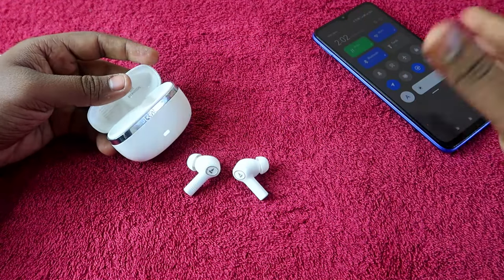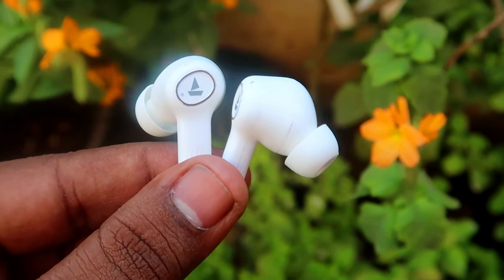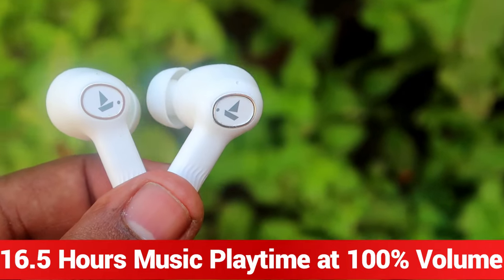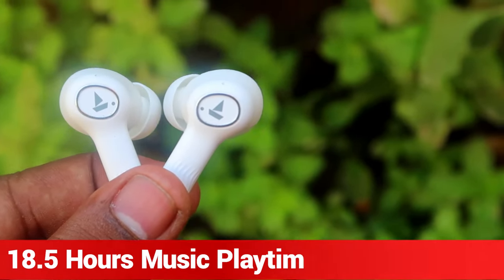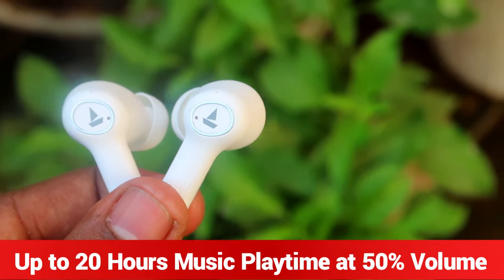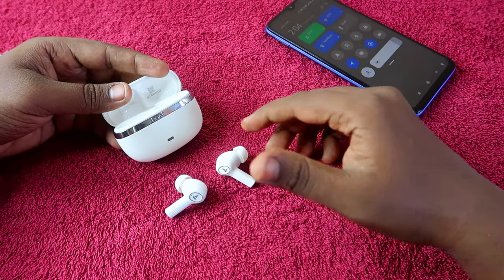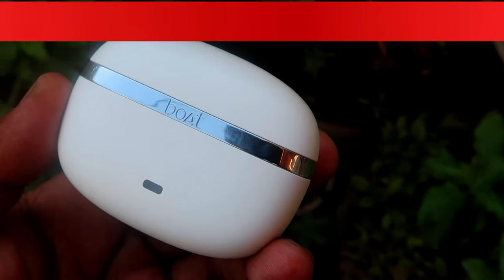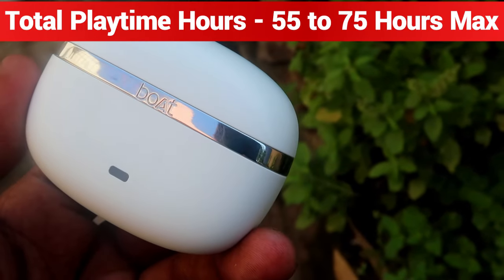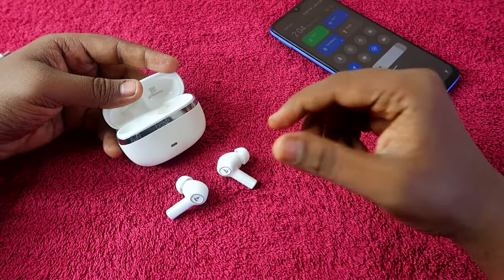Playtime hours depend entirely on the volume level. We tested at 50%, 70%, and 100% volume. For earbuds-only playtime on the Boat Nirvana Ion: at 100% volume you get 16 hours, at 70% volume you get 18.5 hours, and at 50% volume you get up to 20 hours. Total playtime including the case is 55 hours at 100% volume and up to 75 hours at 50% volume.